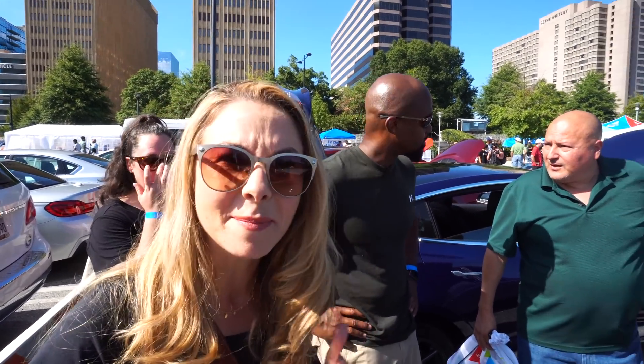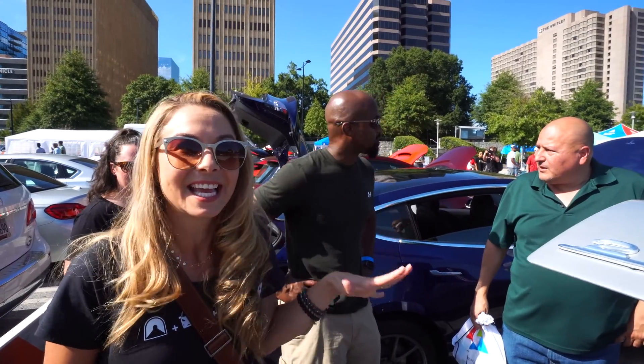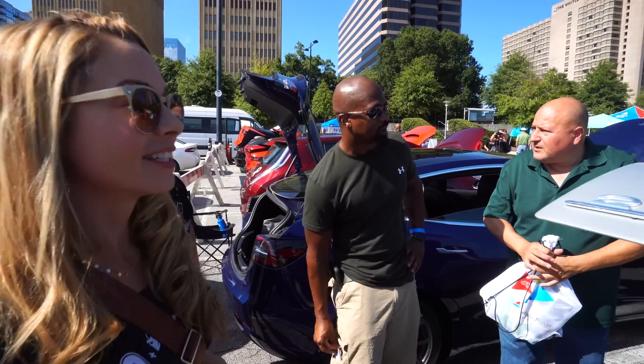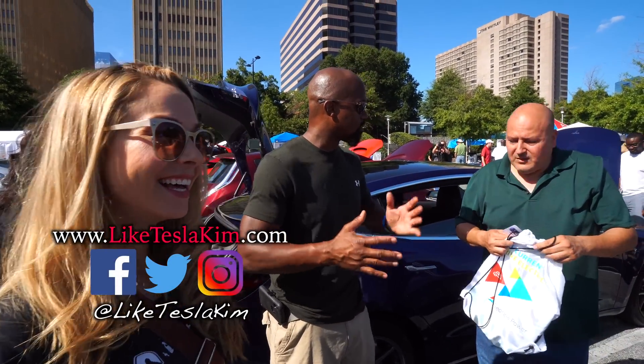I think this might be the start of a show. Porsche's here with their Taycan, but this is insane to me — it's blowing my mind. It's just me and a partner right now, so we kind of work together.